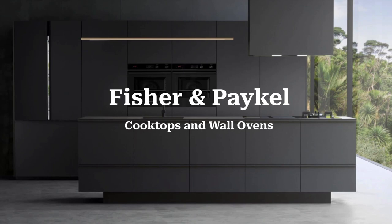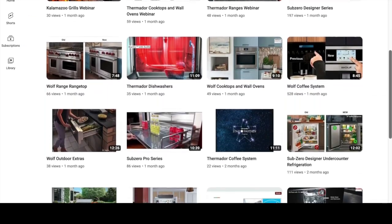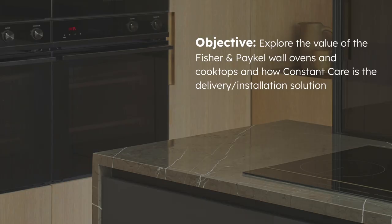Hello and thank you for joining me on another installment of the Bringing the Showroom to You webinar series. I'm Matt Mortensen and today we have a special topic — we're going to be talking about Fisher & Paykel cooktops and wall ovens. In today's webinar we'll cover the value of Fisher & Paykel wall ovens and cooktops, and then how Constant Care is the delivery and installation solution for you.